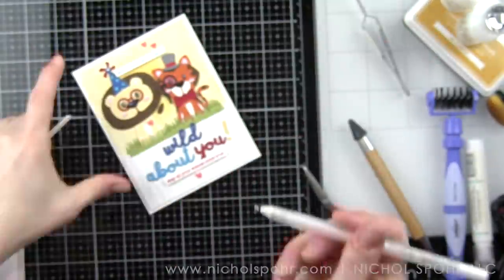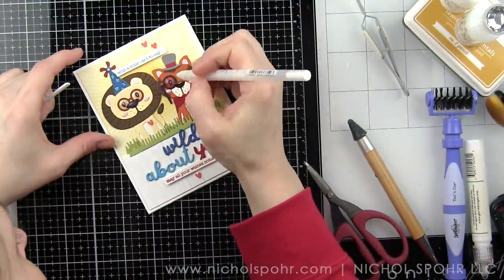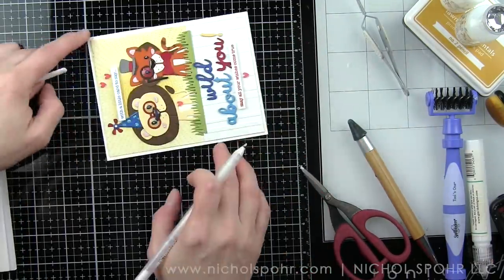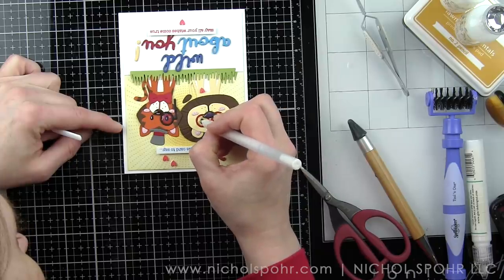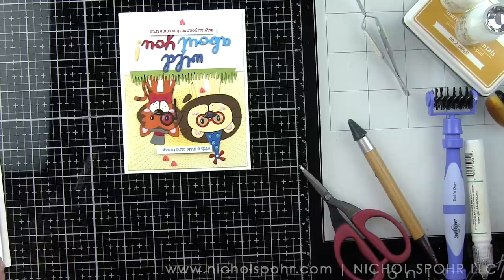My glossy accents on the noses of my tiger and lion have now dried. I want to go ahead and go over the top of the glossy accents with my white pen, and also go over the eyes to finish them off.